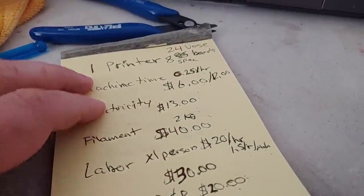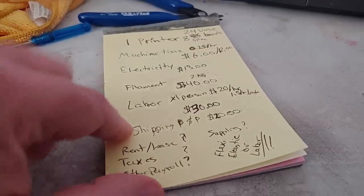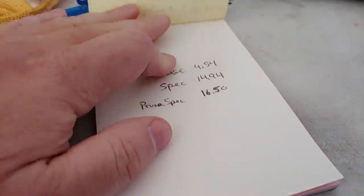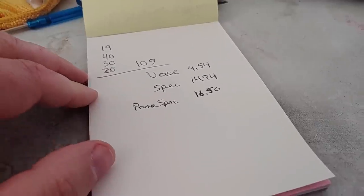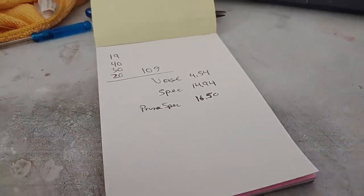Do this math for yourself — your electricity, your filament, your labor, your shipping. If you're a business, how do all the other values factor into your price? Have you ever actually sat down and figured it out? A lot of people don't. When you're a small operation like I am, actually figure out your per-piece cost — I think you might be surprised. So Shapeways, how about chiming in? Give us a breakdown of what your costs are, what it actually costs you to make one of these. You don't have to, but I think it would be good PR toward the community if you did.